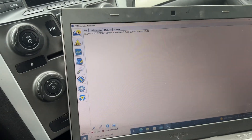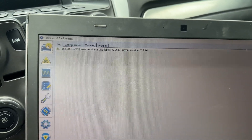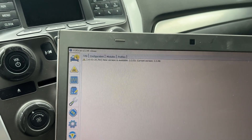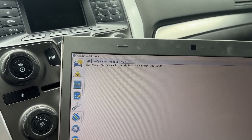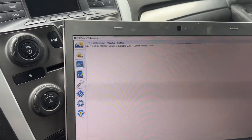There are a lot of videos on how to use Forscan and get set up. You do need to get one of these cables, install the software, and there are some free trials you can use. I just pay for it because I use it all the time. If you have an Interceptor — really, if you have any Ford vehicle — I'd highly recommend getting it. I'm not going to show you all the setup since there are tons of videos on that.